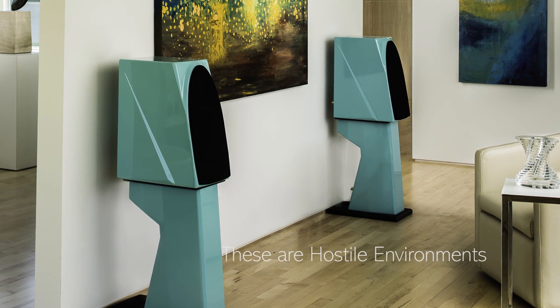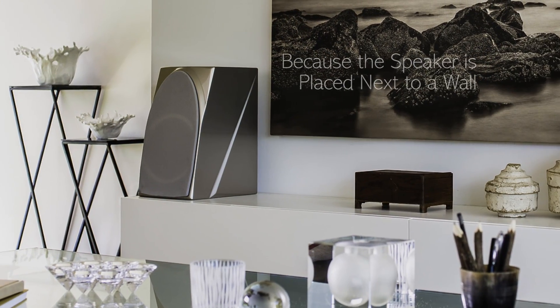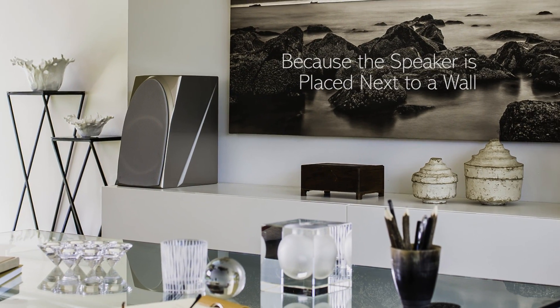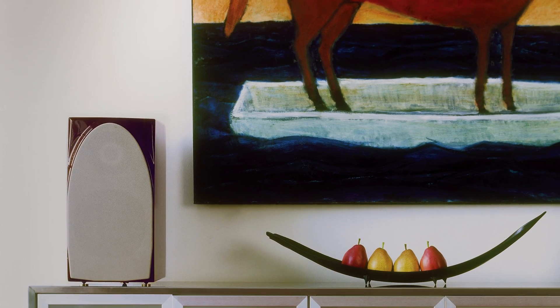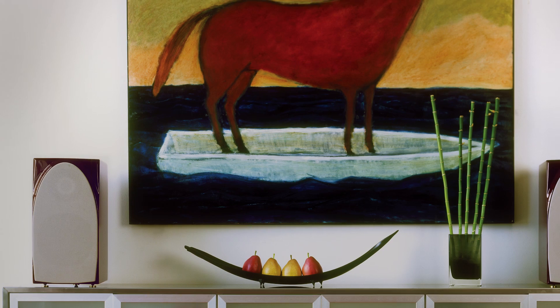I view the duet as being like the special ops team that goes into a hostile environment. Duet Series 1, when we first started off developing that product, we really were focusing on near-boundary application. A lot of the development that we did was geared towards being in a near-boundary environment. A lot of people were really surprised that they performed that well near a boundary.